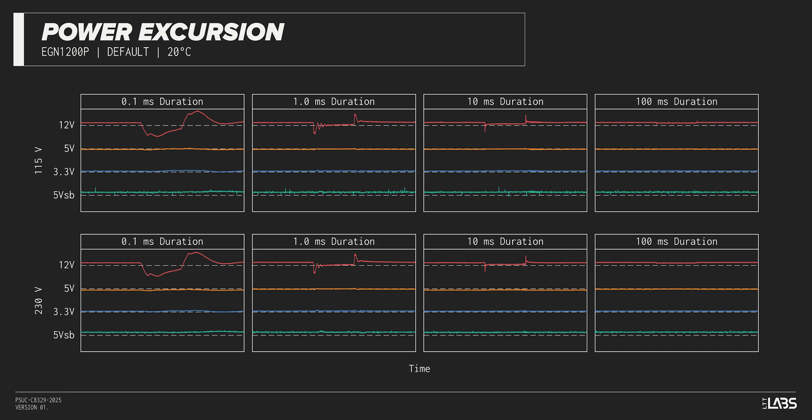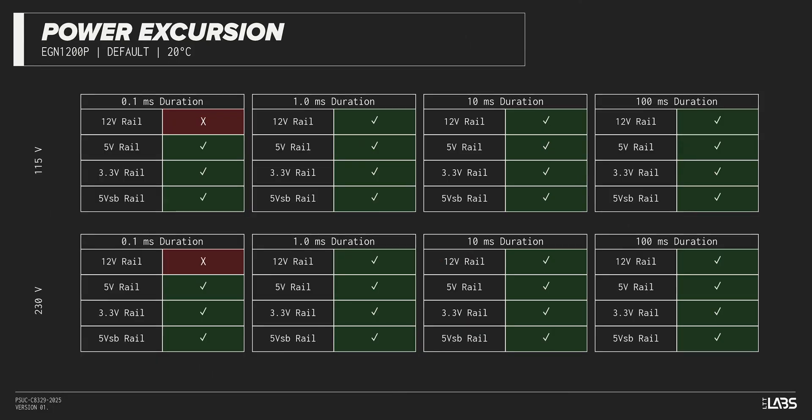The excursion test momentarily applies up to 200% of the rated load to test a power supply's ability to support components that may temporarily require more than their rated current. The Plata Gemini 1200 Watt withstood all of the excursions but failed to maintain ATX voltage limits in a few cases.